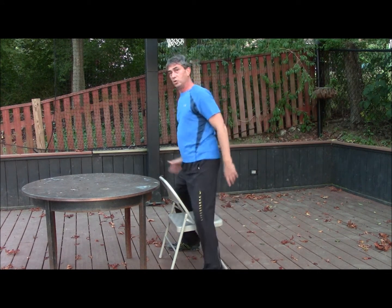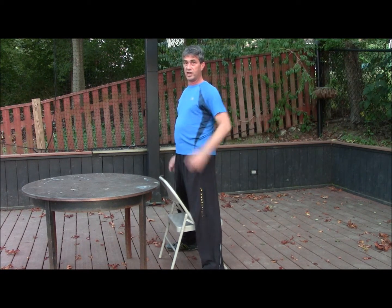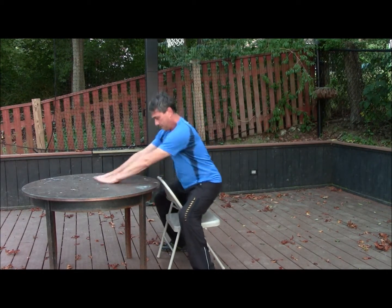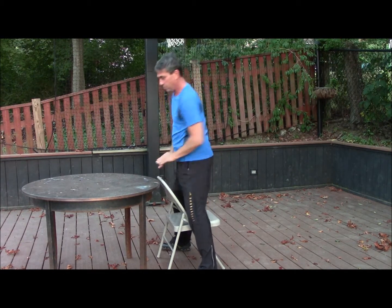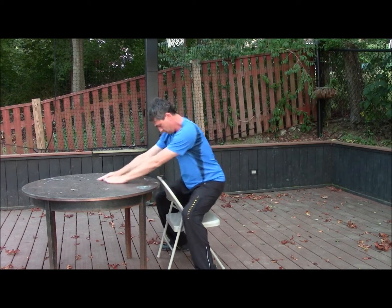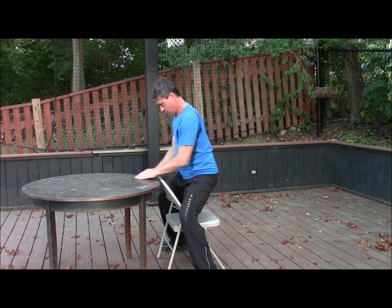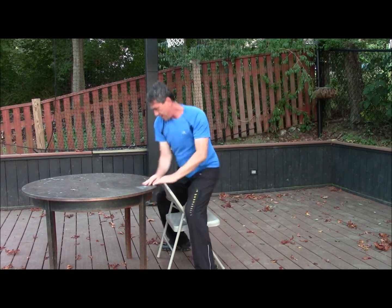A good way is to use the chair again to restrict the knees — or what the Chinese call the Kua — to maintain a strong Kua. And then you use the table and put some gentle pressure against the table. You can again do small circles, medium and large.